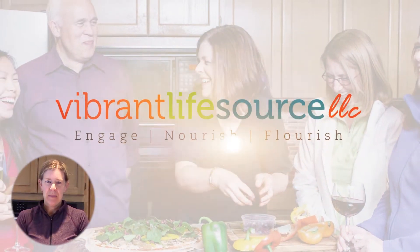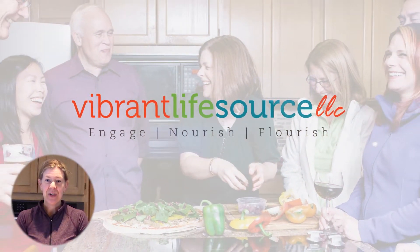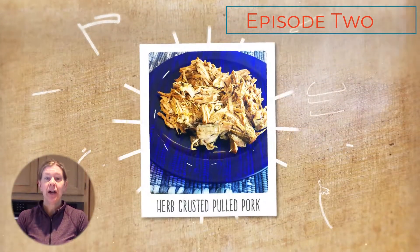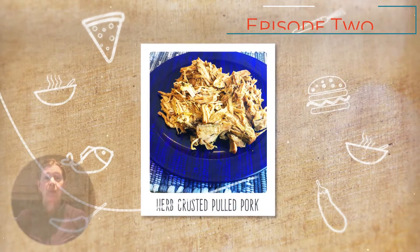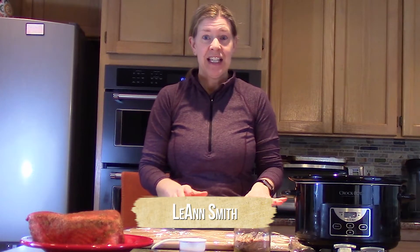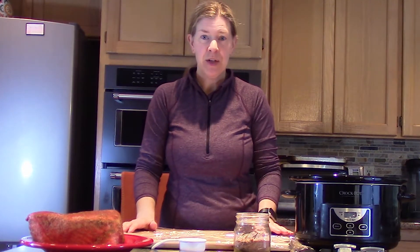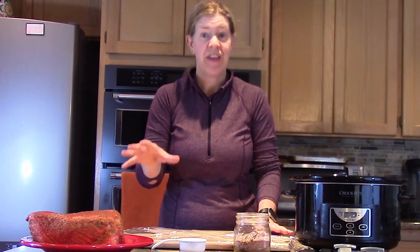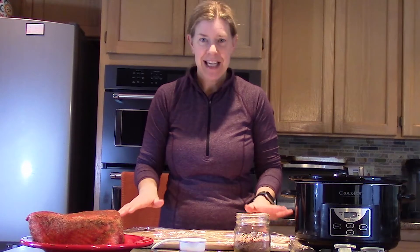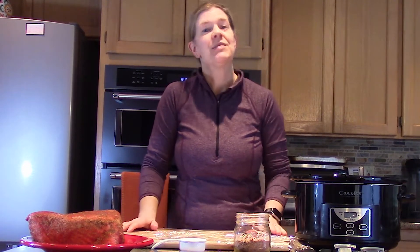Hello everyone and welcome back to the Vibrant Life Source channel. Today we are in the kitchen cooking and we are going to make my herb crusted pulled pork. This recipe is great because you cook it once and you can get a multitude of different meals out of just making one thing. We're going to go through the recipe — it is so easy — and then I'll show you some different options you can do with the finished product.